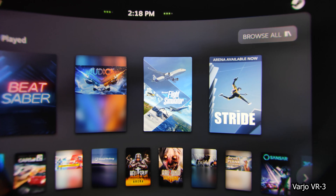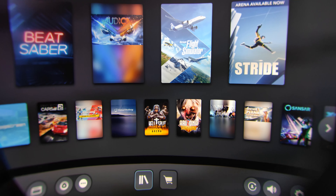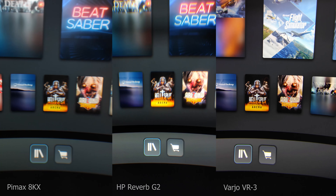I simply enjoy looking at this menu in the Vario VR3 — it is so beautiful. Now let's do a side-by-side comparison. On the left, the Pimax 8KX; in the middle, the HP Reverb G2; and on the right, the Vario VR3.